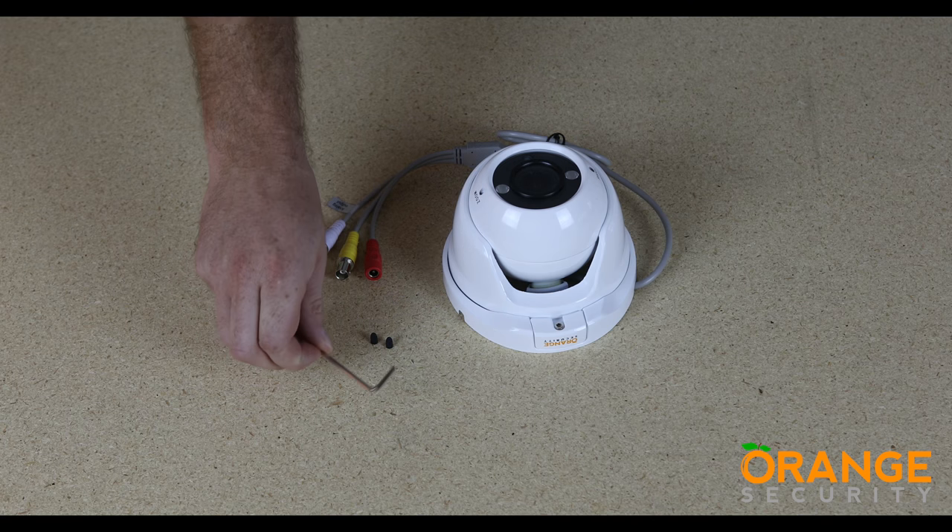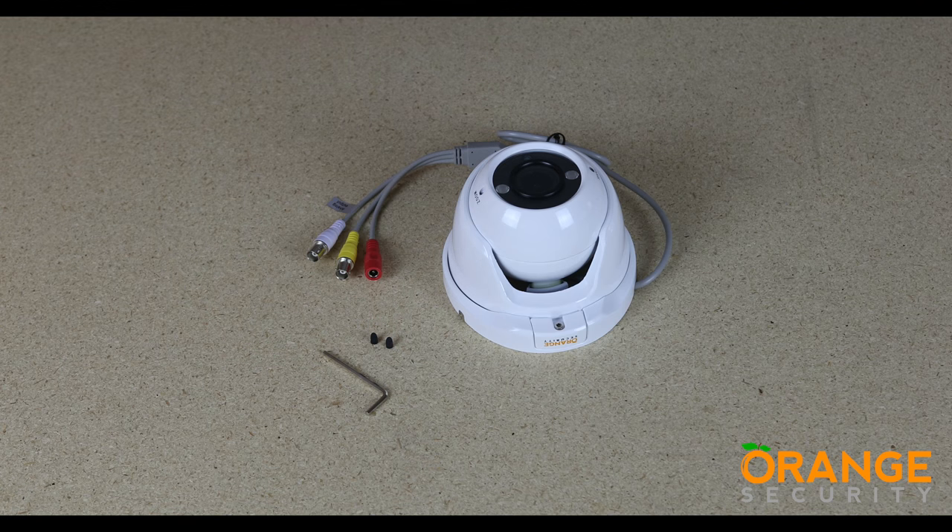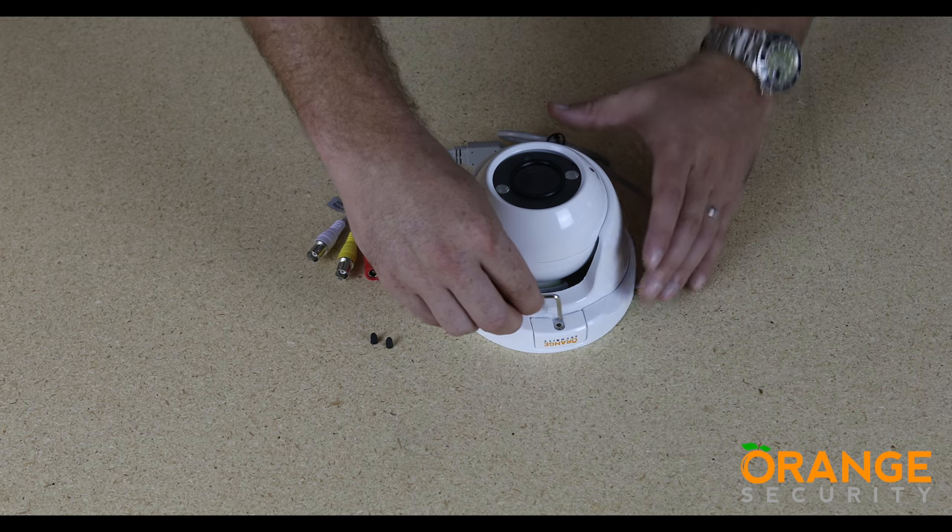The included hex key is for the easy lock system on the mounting bracket. There are also two rubber plugs included. These are to fit in the zoom and focus adjuster screw holes to ensure the camera is completely water-weatherproof under all conditions.